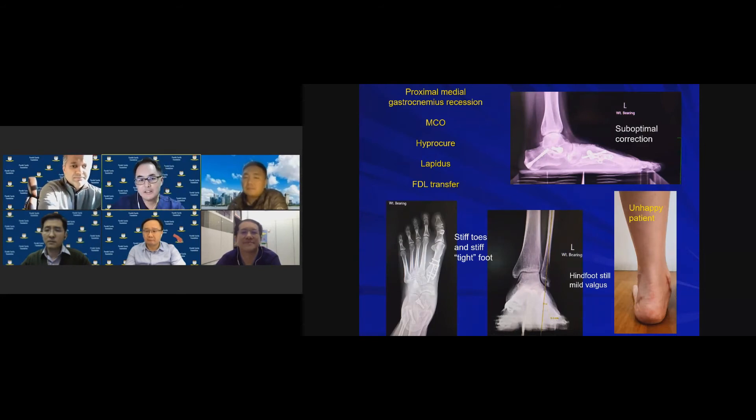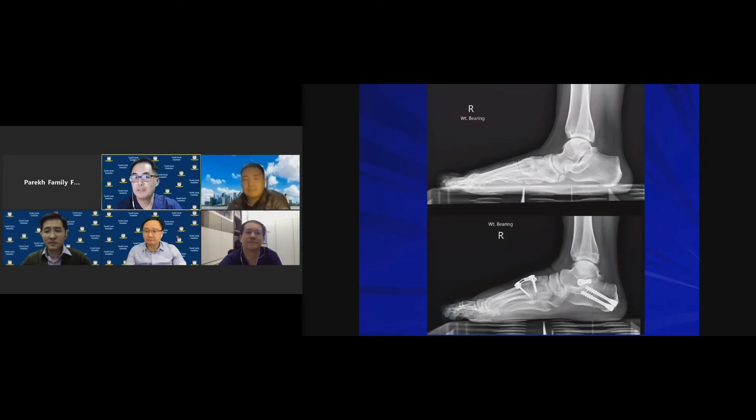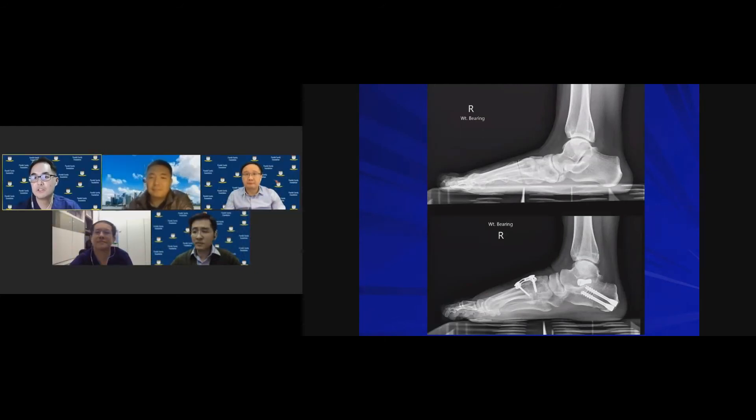Regarding revision of the suboptimally corrected left foot: I plan to insert a larger, better-positioned subtalar stent, redo the gastrocnemius recession distally with a Vulpius procedure rather than proximal medial release, and perform a plantarflexion osteotomy at the level of the already-fused Lapidus to bring the medial column down. I would not touch the medializing calcaneal osteotomy as it appears well done.